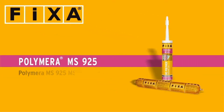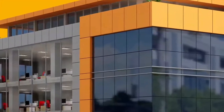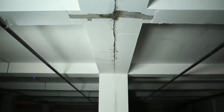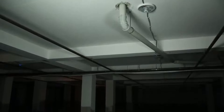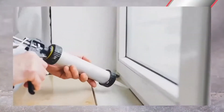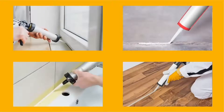Polymera MS-925 is an MS Polymer Based Sealant. Joints prevent damage to structural elements of buildings when they expand and contract or due to static loads. Joints must be sealed with appropriate sealants. Polyurethane, silicone, or acrylic based sealants are widely used in conventional applications. Polymera MS-925 is a new generation MS Polymer Based Joint Sealant.